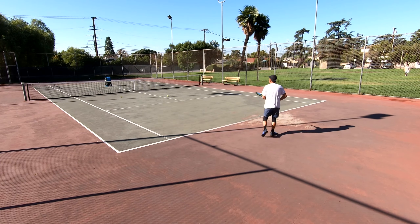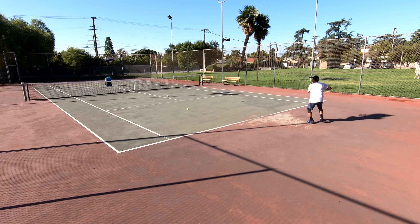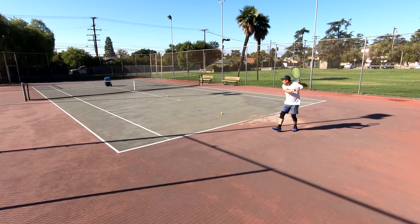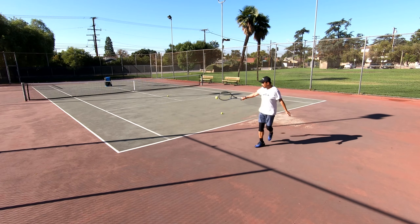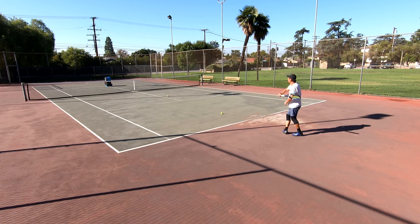I kept looking at my strings because I thought I had broken them on this shot. This setup had been on the racket for about six weeks and I thought the strings were going to break anytime soon since last week. They ended up breaking the mains today, although looking at the crosses which were strung with Yonex DynaWire, I had thought the crosses were done for.